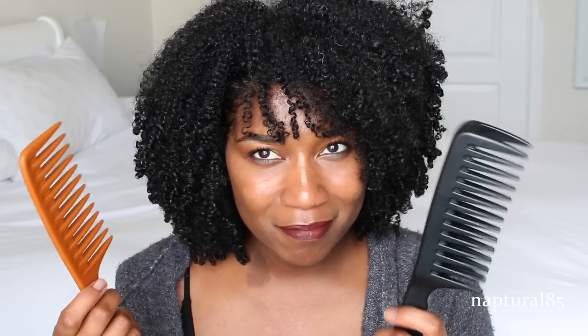Besides the shedding part, I didn't like how this felt in my hand. I didn't think that two combs worked necessarily better than one. It didn't do twice the work, it didn't make the job easier, it didn't make it faster, and it certainly did not make it more gentle. So I don't really get the point of this comb.